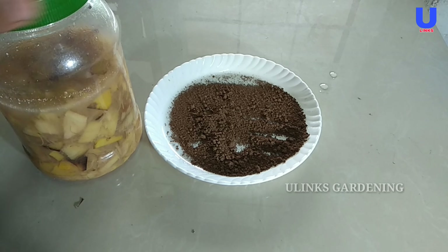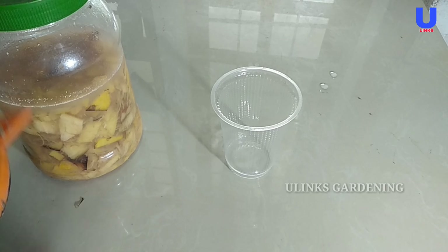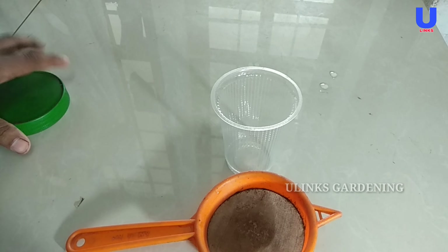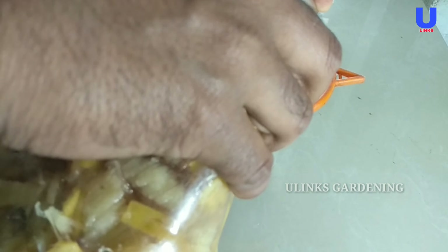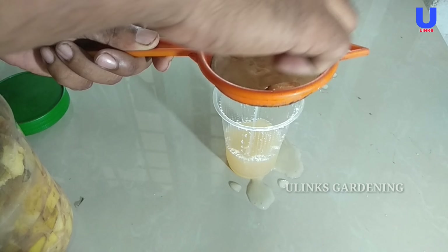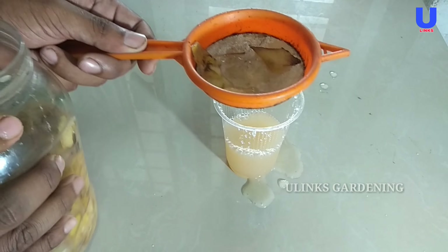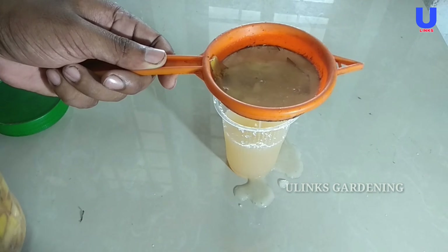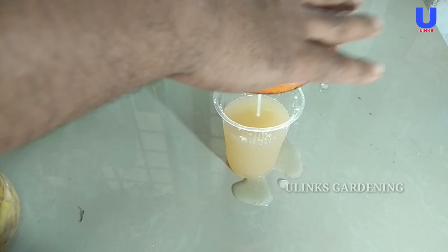The banana peel fertilizer is one week old. I am giving the description of this banana peel fertilizer making — you can check how to make it. Now take the banana peel fertilizer and filter this solution clearly. Banana peels contain nutrients essential for healthy plants, including potassium, as well as small amounts of nitrogen, phosphorus, and magnesium.